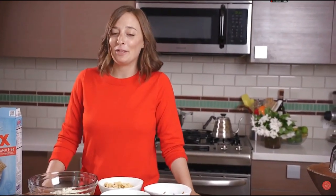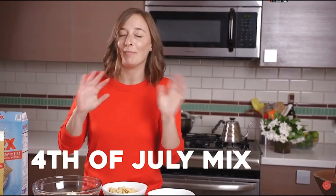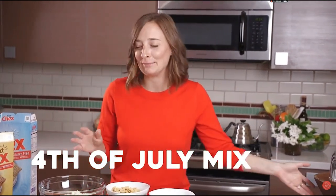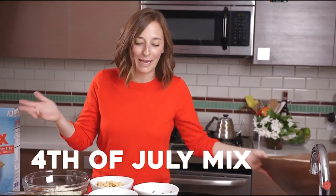Hey guys, it's Gabi from What's Gabi Cooking and today we're making one of my favorite recipes, 4th of July mix. I've made it before for Christmas and I called it Christmas crack, but we switched up the color of the M&Ms so it's festive for 4th of July.